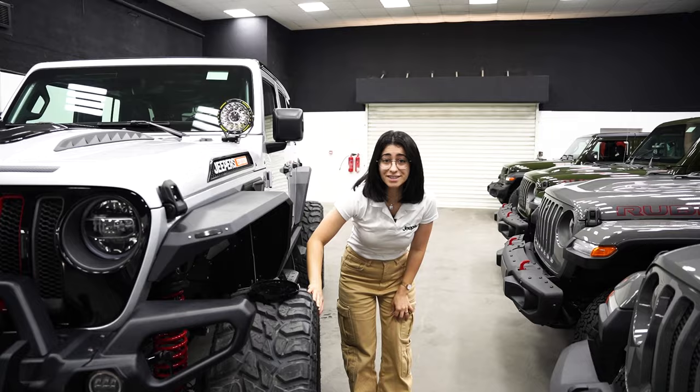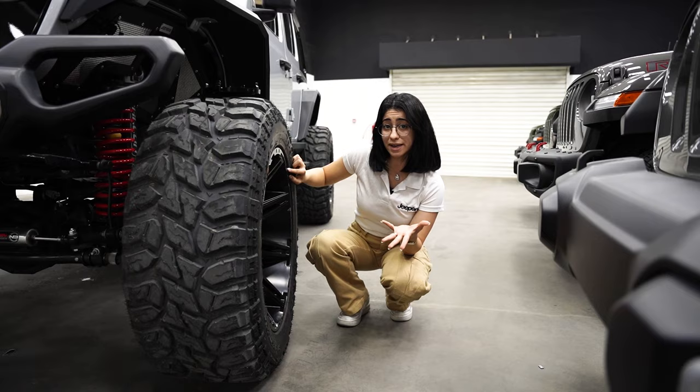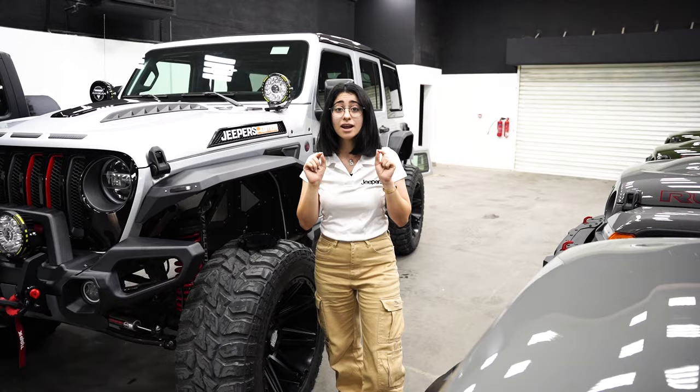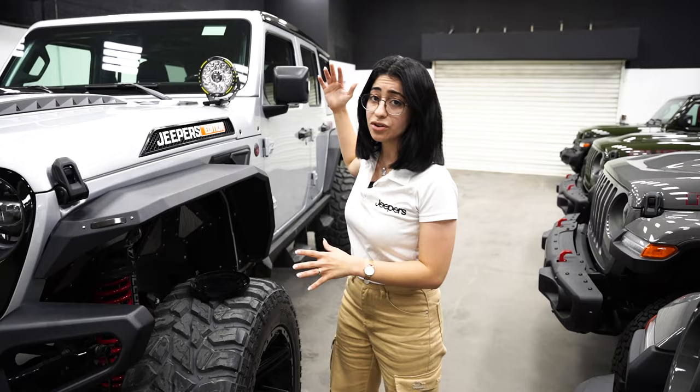Tires — we've got 37 inch tires on 22 inch rims. The usual is 20, however go big or go home. They're more off-road tires rather than road tires so they might have a little bit of noise and vibration, however they are phenomenal for off-roading, have amazing grip, and add to the overall aesthetic of the Jeep.